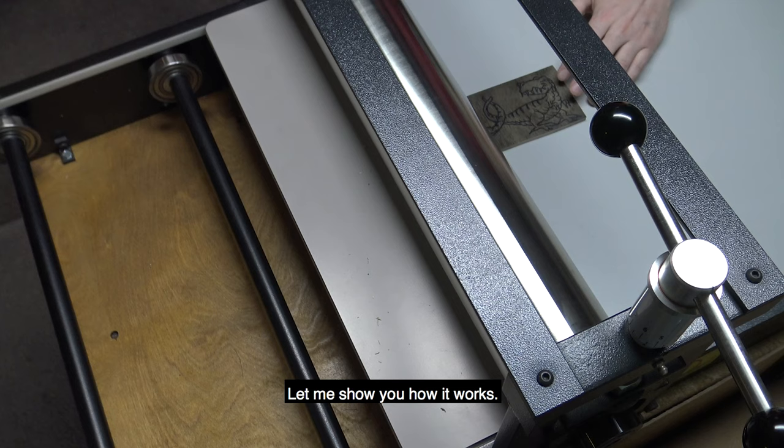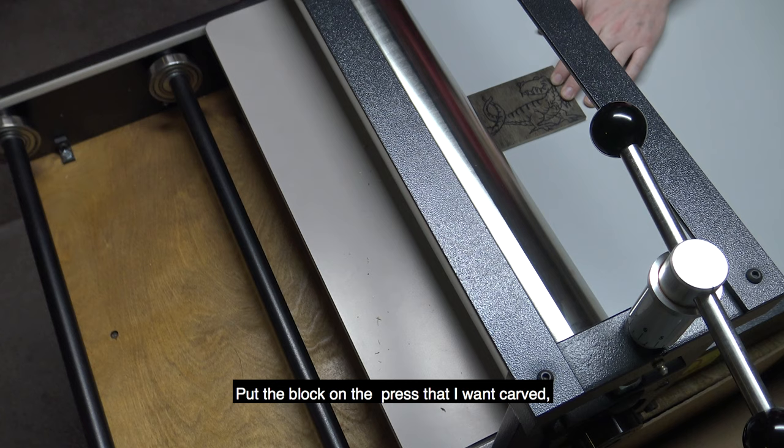According to the manual, all I need to do is put the block on the press that I want carved and send it through. Hopefully this works.